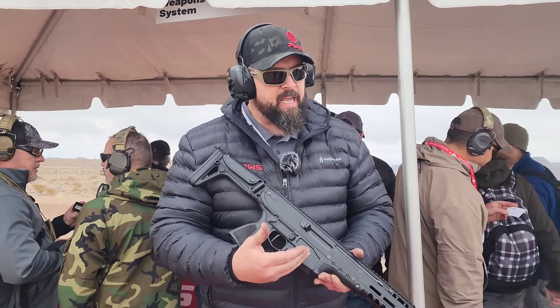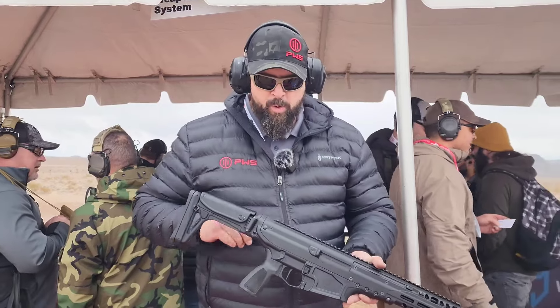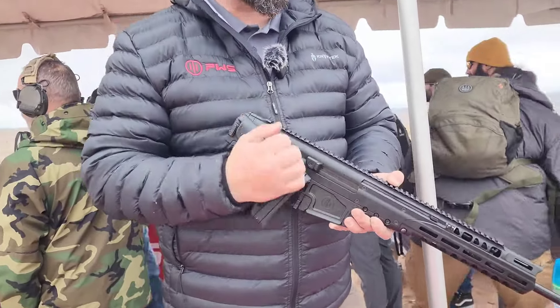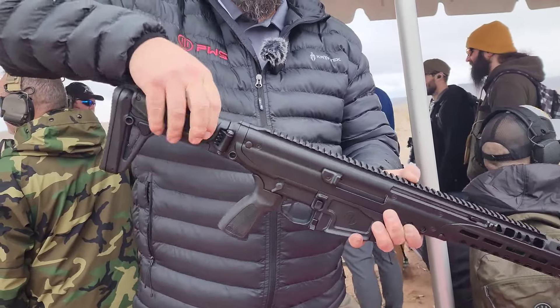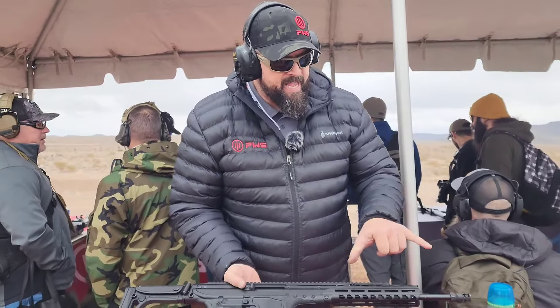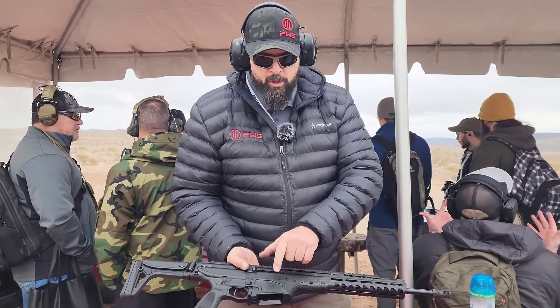What makes this really unique is we go from .556 to .308 on the one platform. On this system, we have the traditional folding stock, adjustable pull, adjustable cheek piece, and ambidextrous controls. But the real heart of the weapon is an interchangeable barrel, a bolt, and a magwell that can be changed out for the different calibers.